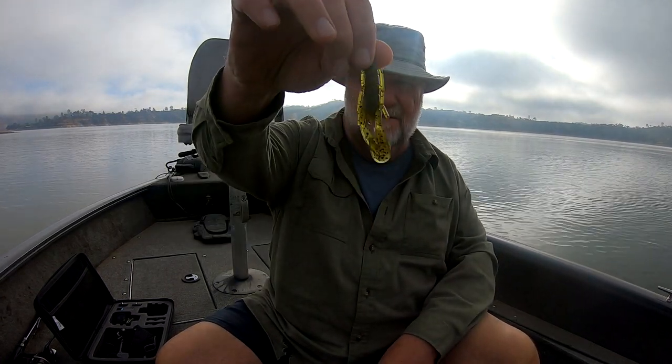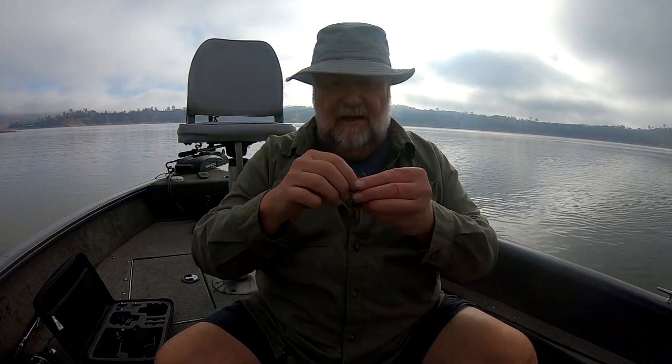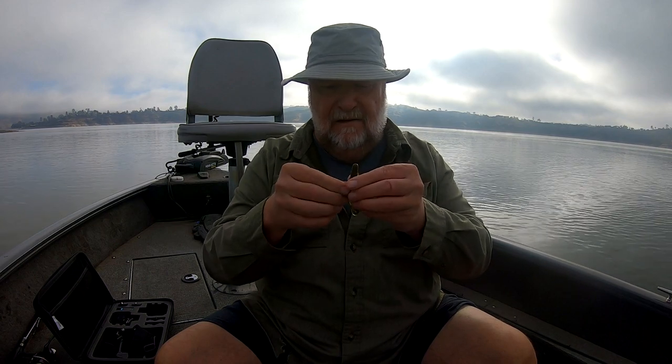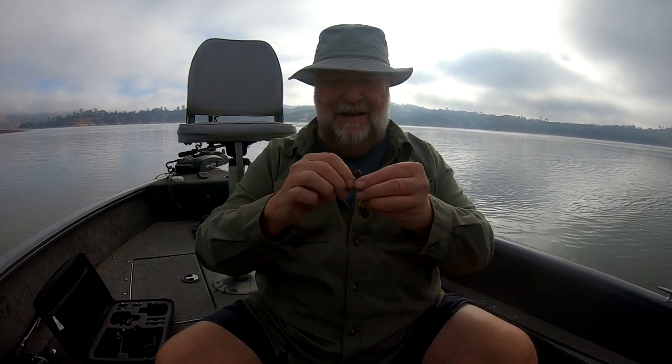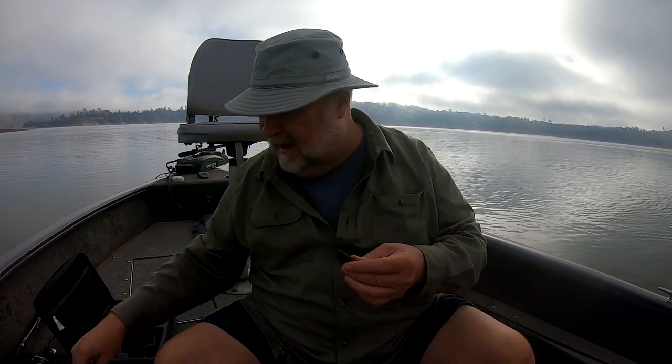This is a Zoom Speed Craw. That's what I like to use and what I do is I take these little — forgive my hands for shaking, I'm all excited today. I love it when a jig bite works. It just gets me all excited but I take these little appendages off the side.